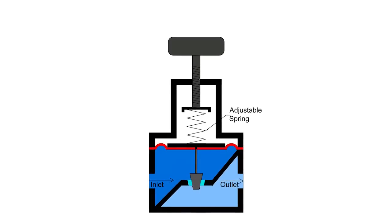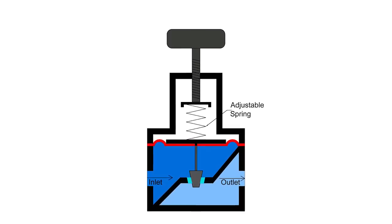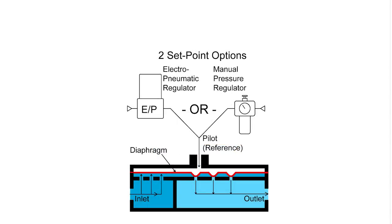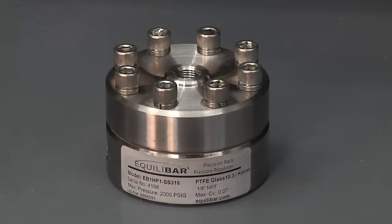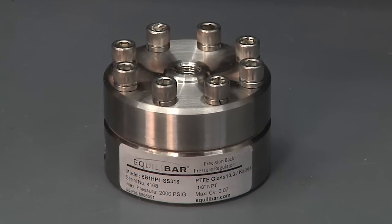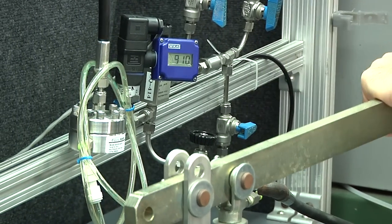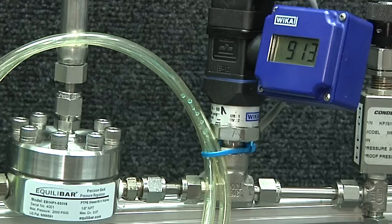Traditional pressure regulators experience a significant pressure spike when mixed phases pass through their valve seat. The Equilibar back pressure regulator uses a unique multi-orifice design and typically performs over a 100,000-to-one flow rate ratio. Because of this unique design, the diaphragm needs to adjust by only a few microns and can do so in milliseconds.